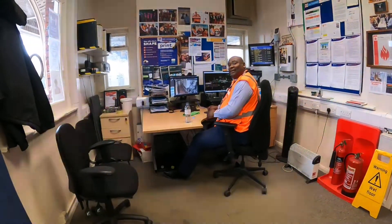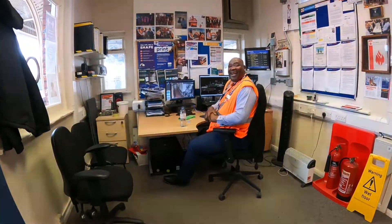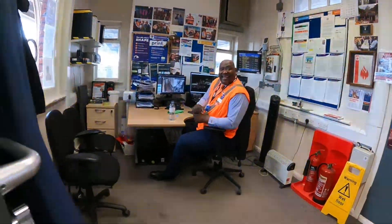Come in, come in, come in! So here's the camera? Oh, look at that! I have a boat! Alright, I'll come back in again.